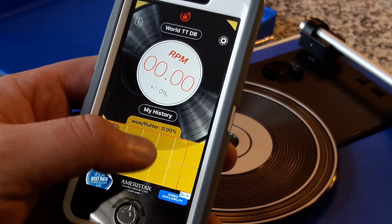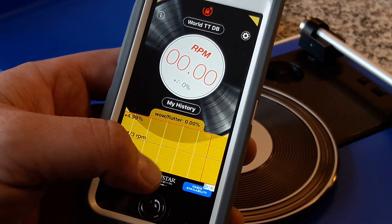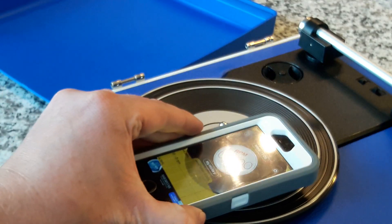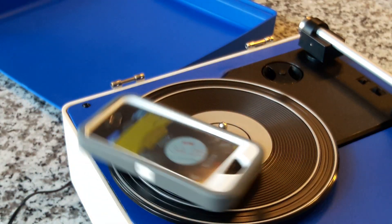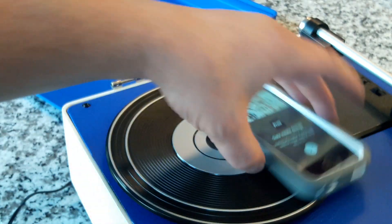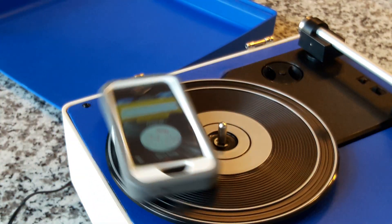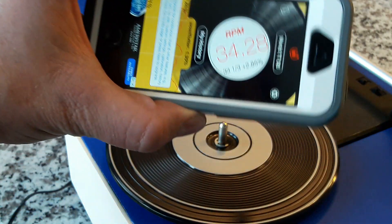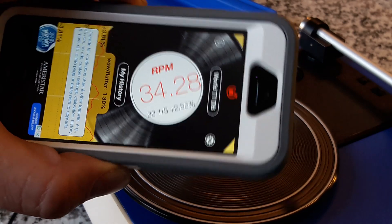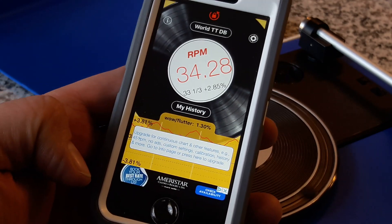Let's see — for whatever reason it didn't save it, but it's supposed to show a graph of the performance of the turntable and whatnot. Let's try that again — let's go back down to 33 and put it on there. 33 point — so it's basically one RPM too fast. It came up. You can tell we don't fake anything on this show. It shows you the percentage too — so it's 2.85% too fast at that speed. And there at the bottom it shows you some statistical data, and it keeps a record — you can actually log your turntable's performance.